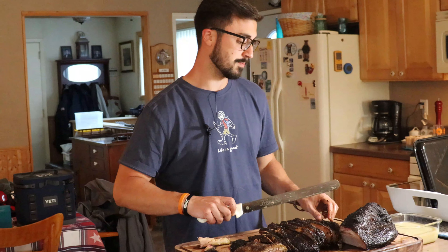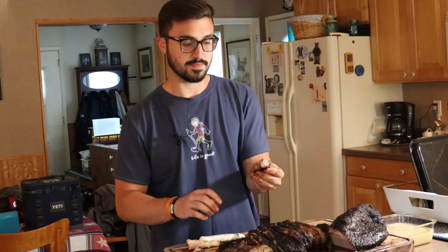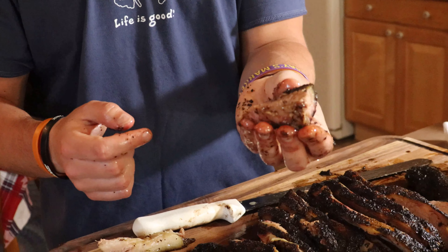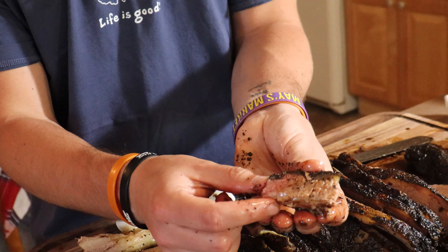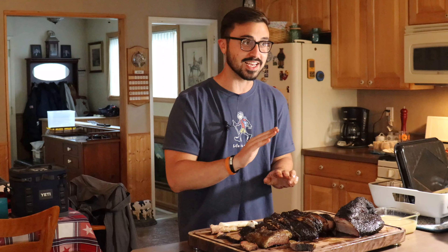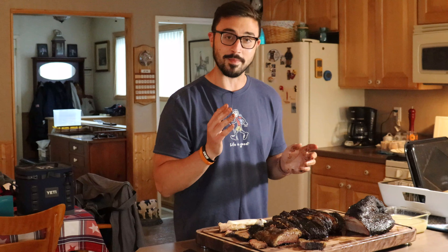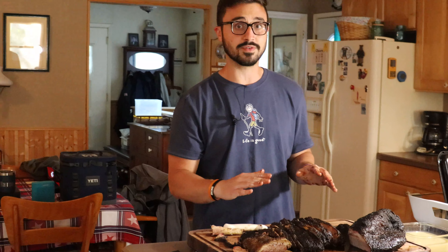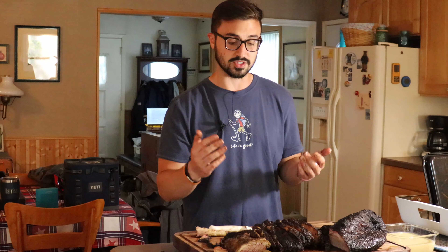We're going to taste this little burnt end piece from the point muscle — just glistening with fat. This is probably one of the best bites on the brisket when you can get that end cut from the point. Let's give it a shot. Y'all can just go home. It's over. That is the best piece of brisket I've ever tasted in my entire life. I'm not trying to hype it up. The cut of meat we started with, albeit weird looking, is high quality — this was an expensive cut of meat, but the end result is entirely worth it.